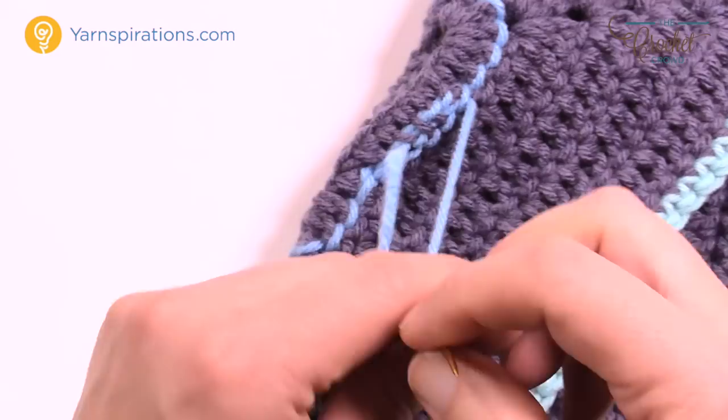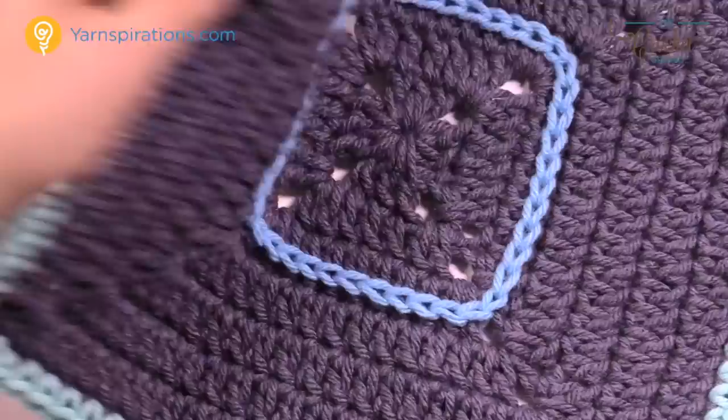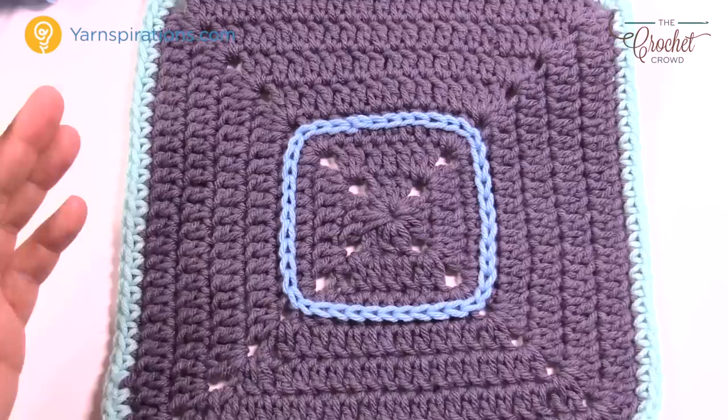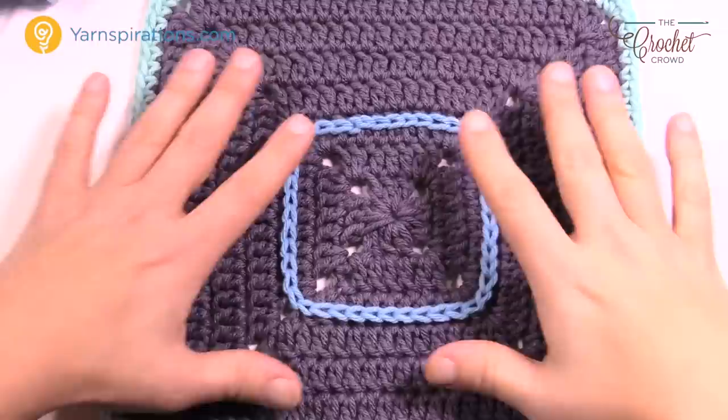With surface overlay, it looks almost perfect — just like you see here — and you can have a lot of fun with these concepts. It's more aesthetic than construction-based, and it can provide some really cool looks if you'd like to go that route. Until next time, I'm Mikey on behalf of Yarnspirations as well as TheCrochetCrowd.com. We'll see you again real soon. Bye-bye.